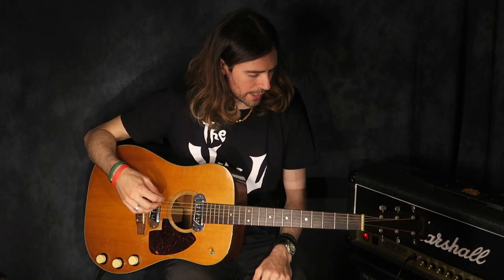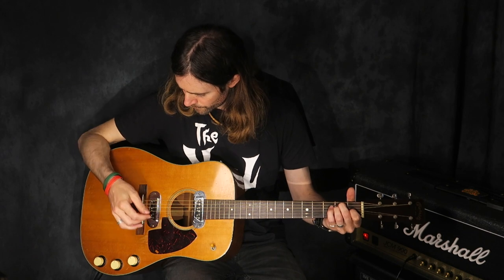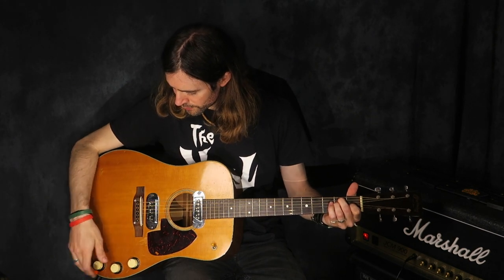It's such a beautiful guitar to play. You've got the Brazilian rosewood neck, back, and sides, and three control knobs here.